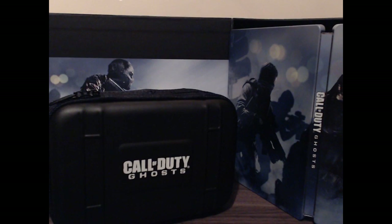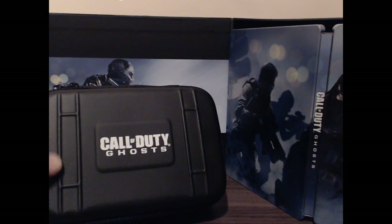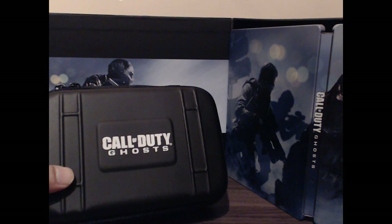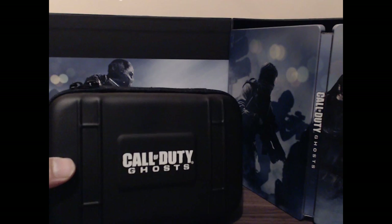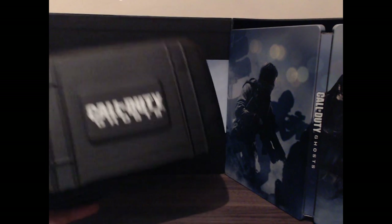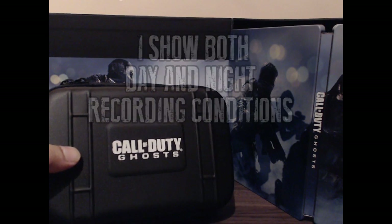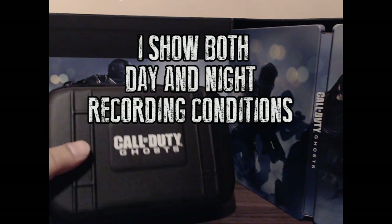My name is Tricky Acid and I'm about to demonstrate the HD full 1080p tactical camera that comes with the Call of Duty Ghosts Prestige Edition. I thought it'd be nice to showcase the quality of the actual camera itself — how do the actual videos look when you record some footage with it.